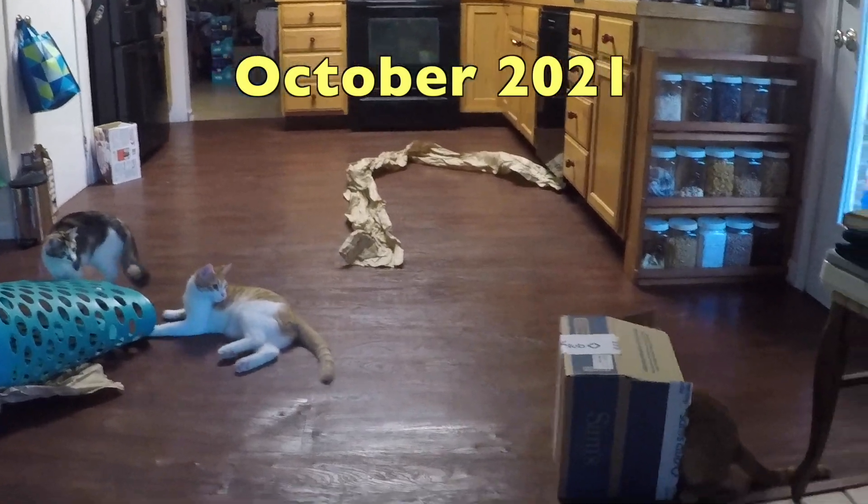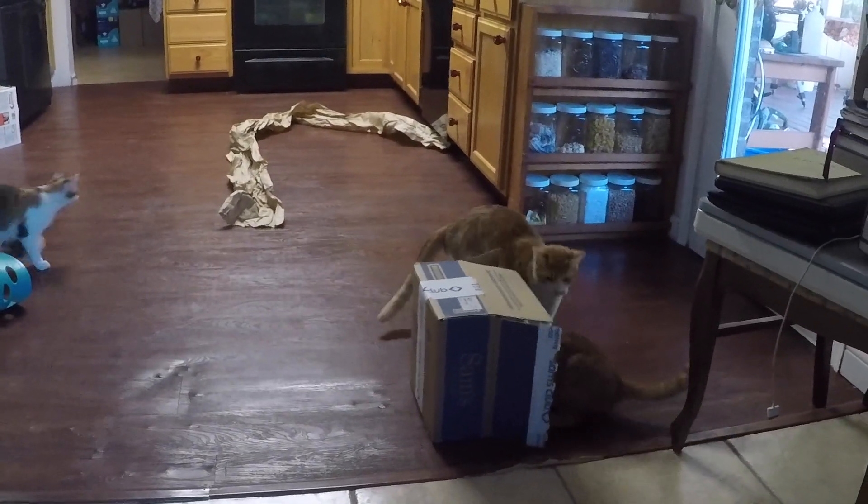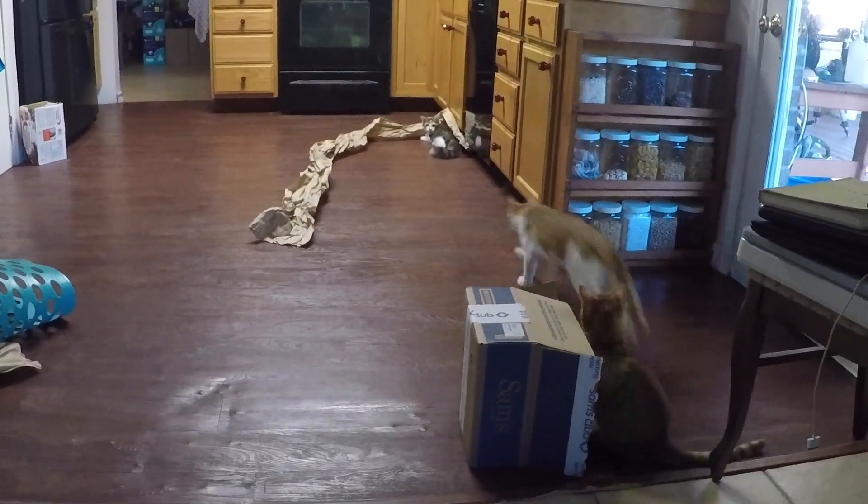Forget buying expensive toys for your kittens and cats — we find that just picking the Aircraft Spruce box and the paper on the tile floor is more than enough amusement for them for hours.